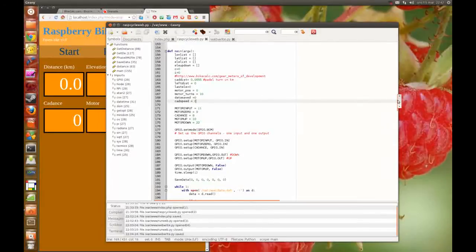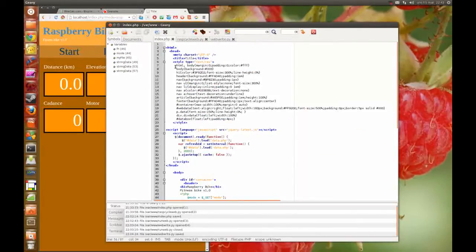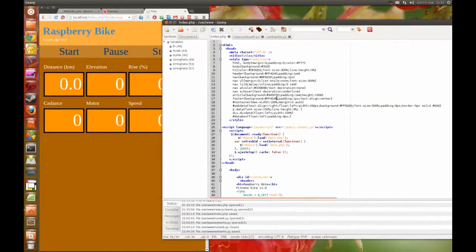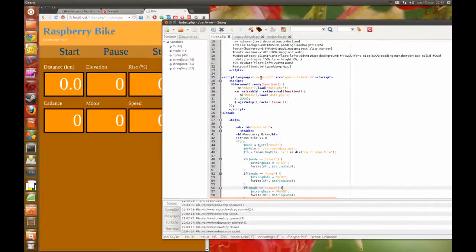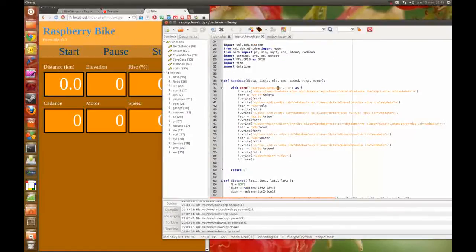The way I do this now is that I take the web page first — this is the style of the web page — and this area here reloads a file every second. I create all this data in the Python program and save it every second, so I just write the distance and elevation and so on. And it works very fine.